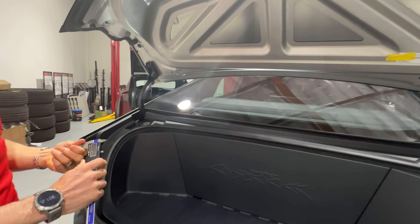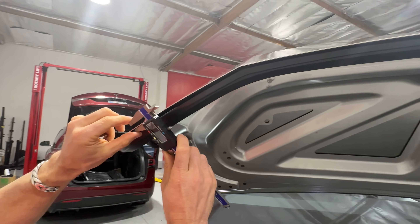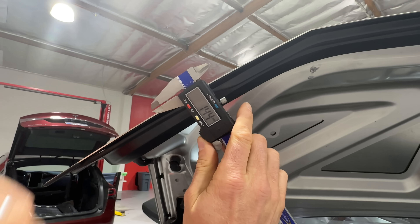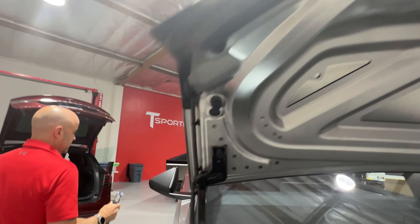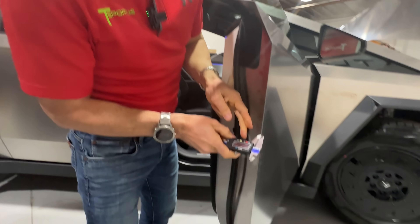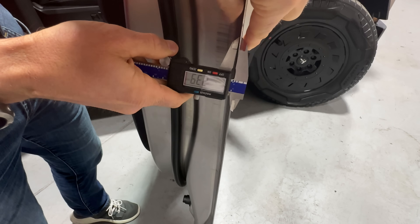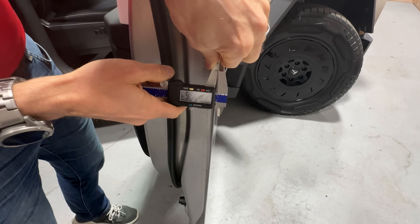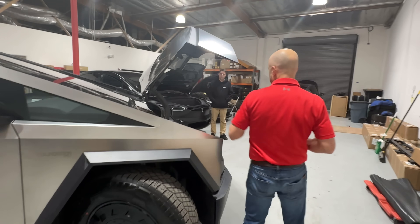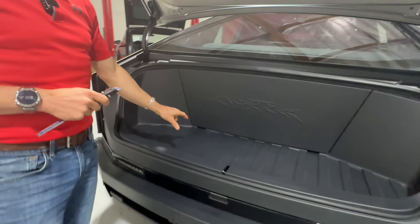From a thickness perspective, the panels on the truck are a nominal spec of 1.4 millimeters — we're measuring right around 1.44. On the doors, they're actually 1.8 millimeters. If you come around to the edge of the door you can catch the edge and get a little over 1.8. So the doors are a little thicker than the panels on the rest of the truck at 1.4.